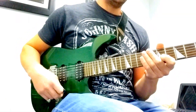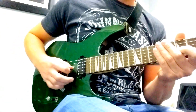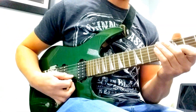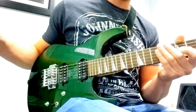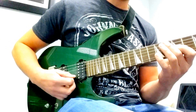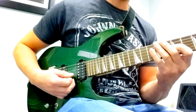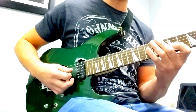The picking technique is called rest stroke. What you're going to do is with your pick, angle it down a little bit and let it fall onto the next string. So instead of just picking normally, you're going to pick the 3rd string and land on the 2nd string. See how it's kind of stuck there — it lands on the next string, and that's called a rest stroke because it's resting on the next one.